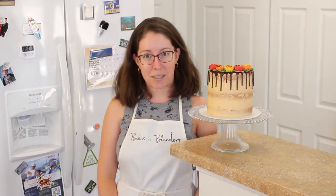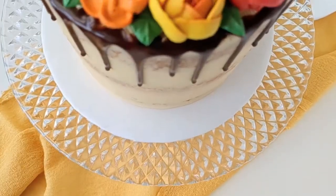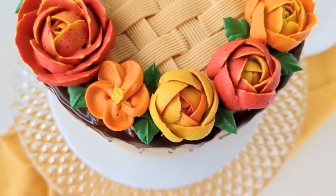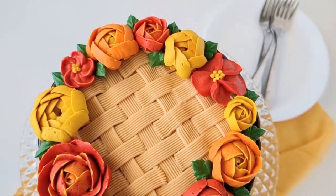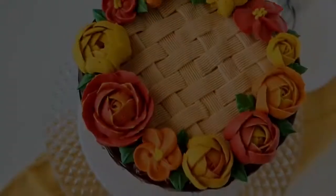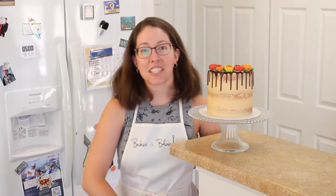Hi! Welcome to Bakes and Blenders. I'm Colleen. Today we're going to be making this gorgeous semi-naked cake — caramel cake, caramel chocolate ganache, and salted caramel buttercream. It's delicious and it's beautiful. So if you're excited to learn how to make this cake, let's just dive right in.